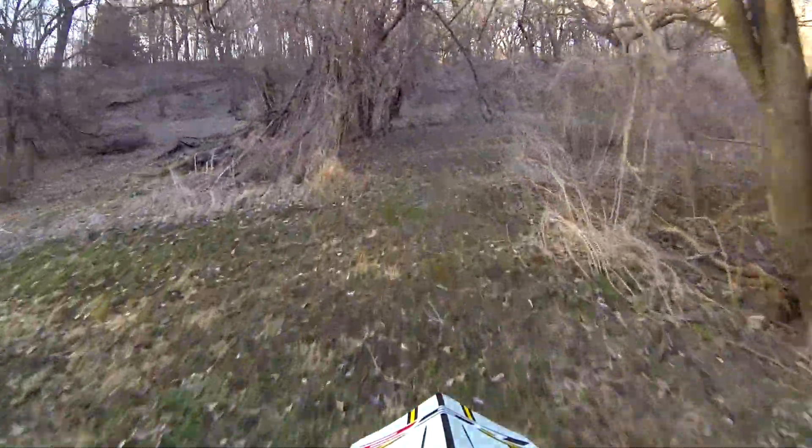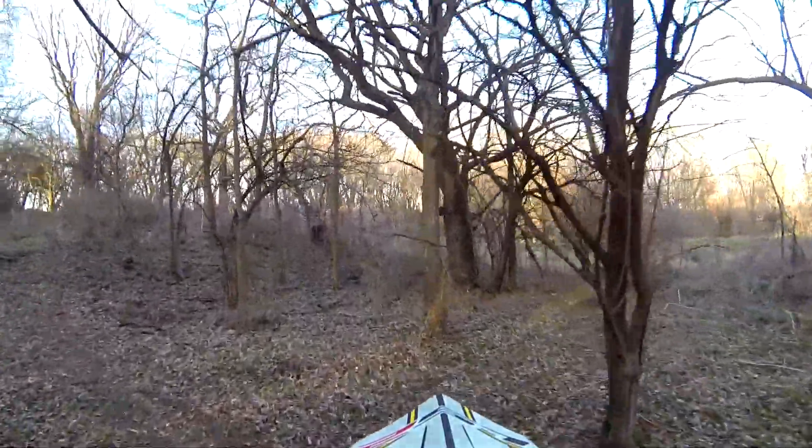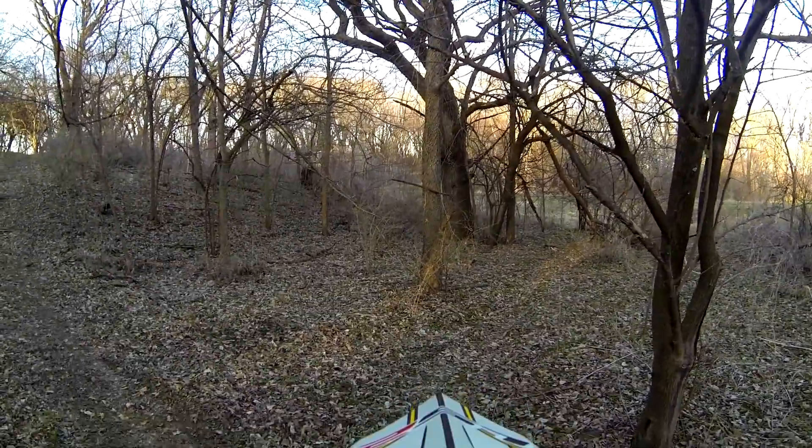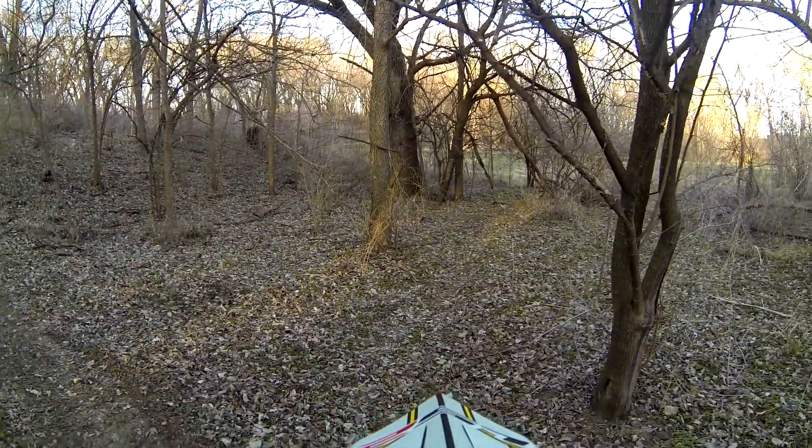Yeah, that feels good. All right, let's go back in the woods. Whoa! What is that, an owl? It is an owl! Cool, do you see that? Let's see if I can get a close-up. Oh, there he goes. I don't know where he went.